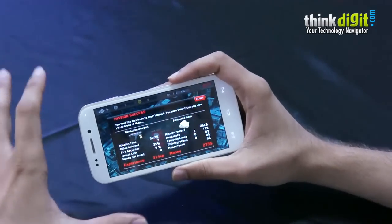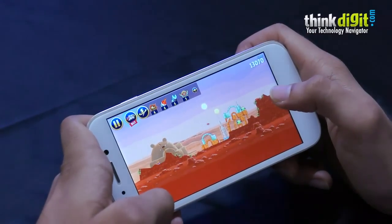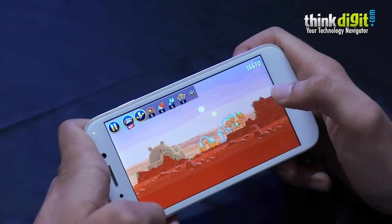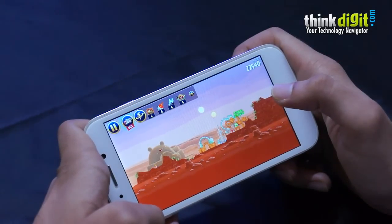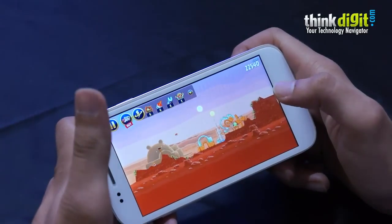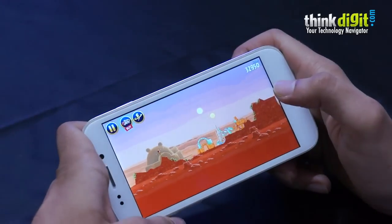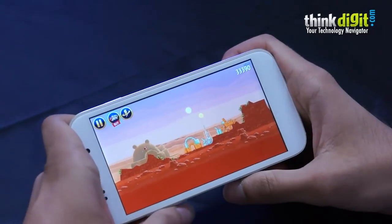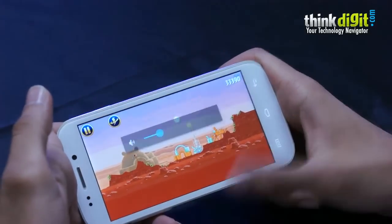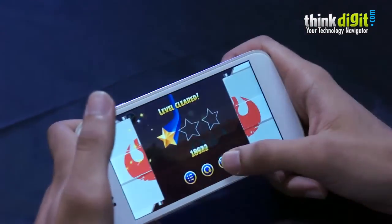Overall the functionality of the game is good. Now it's time to play some Angry Birds Star Wars. As you can see, we've been playing a bit of Angry Birds Star Wars and the game runs really smoothly — no hiccups, nothing whatsoever, very smooth, very nice.